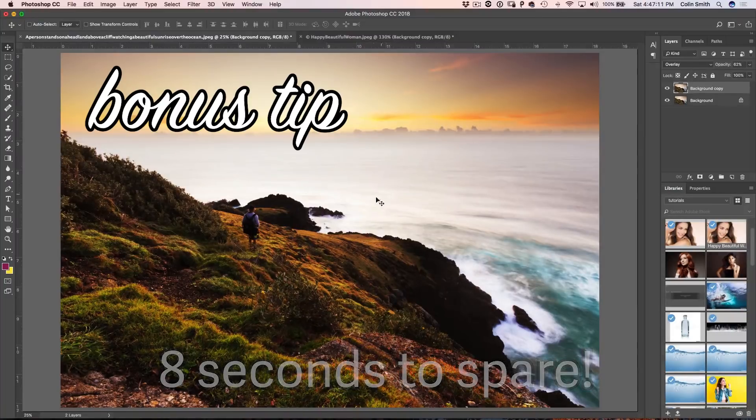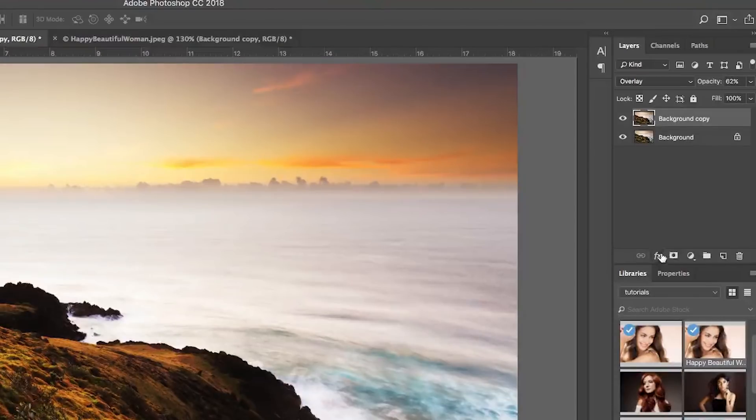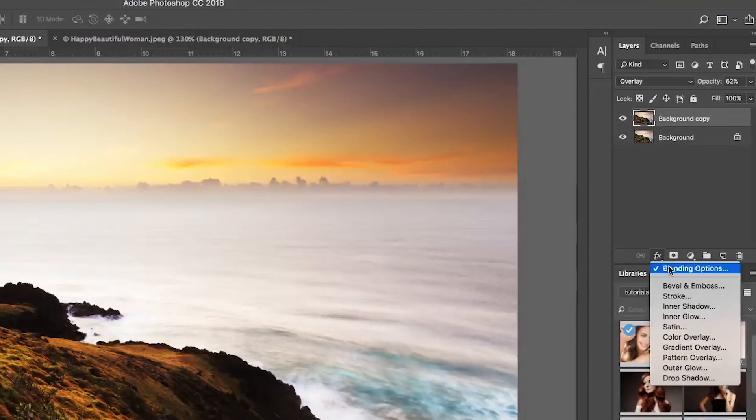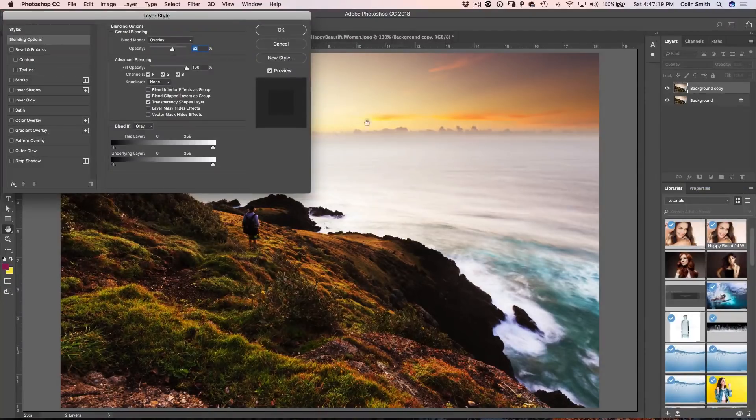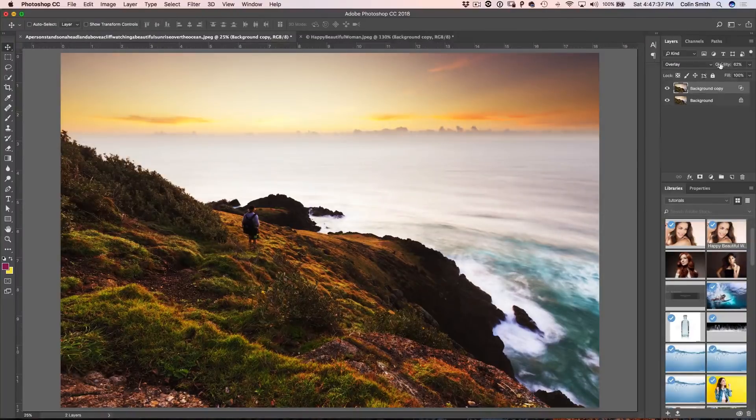So now one of the things you might say is, hey, we're losing shadows in the darks. So here's the bonus tip: grab that layer, under Effects click on Blending Options. Now what we do is just take the shadows on the top layer, drag it across until that detail starts to be recovered. It's very harsh and posterized, so hold down the Alt or Option key, split the triangle, drag it to the left, and now you can see we're not plugging up the blacks like we were before — we're just applying that effect.